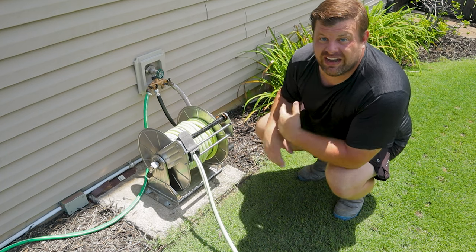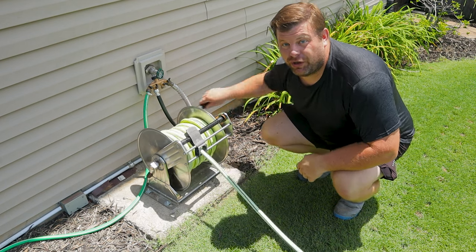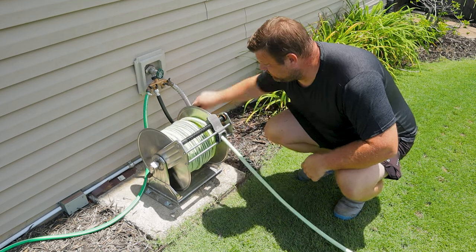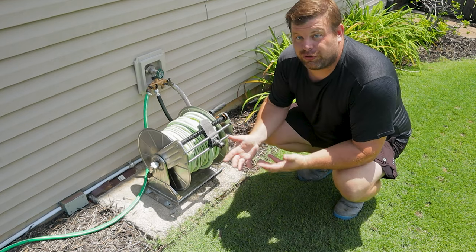And there was that feature in action as I was unwinding the hose. The action also goes exactly the same when reeling the hose. It works beautifully.